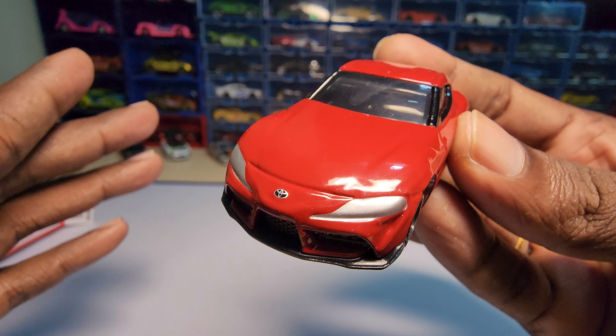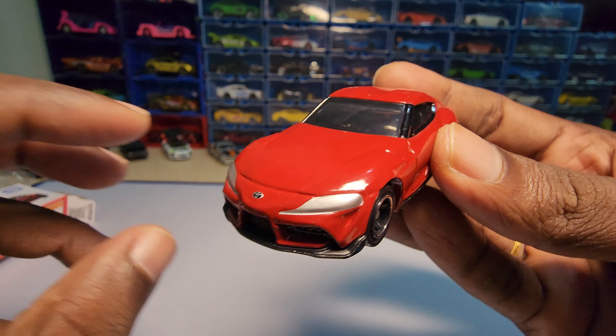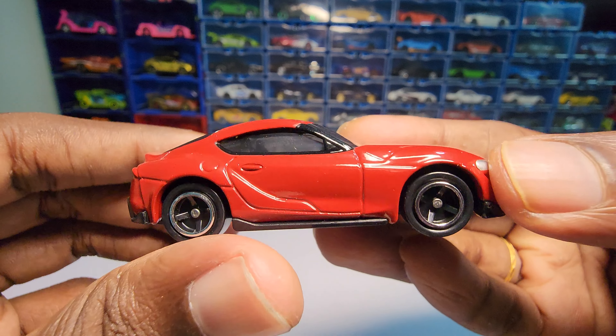One thing if you didn't know about Tami car — most of the main line headlights and taillights are both painted. But at least Tami car cars are scale accurate.